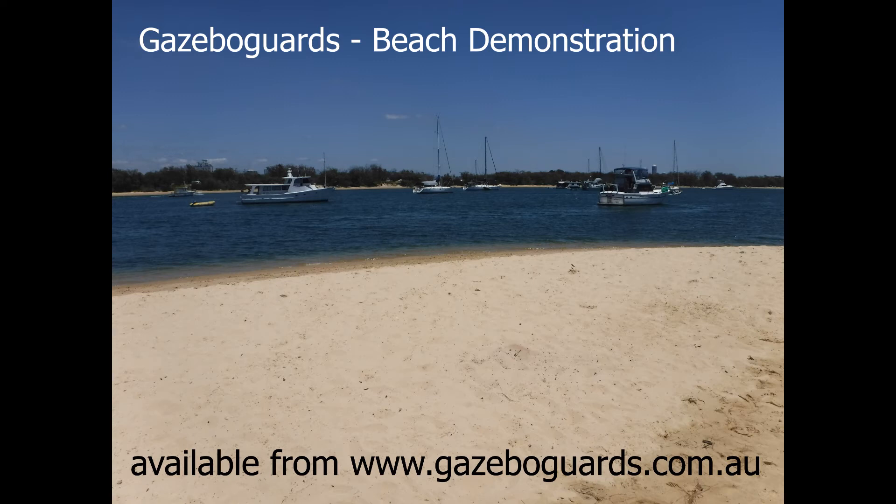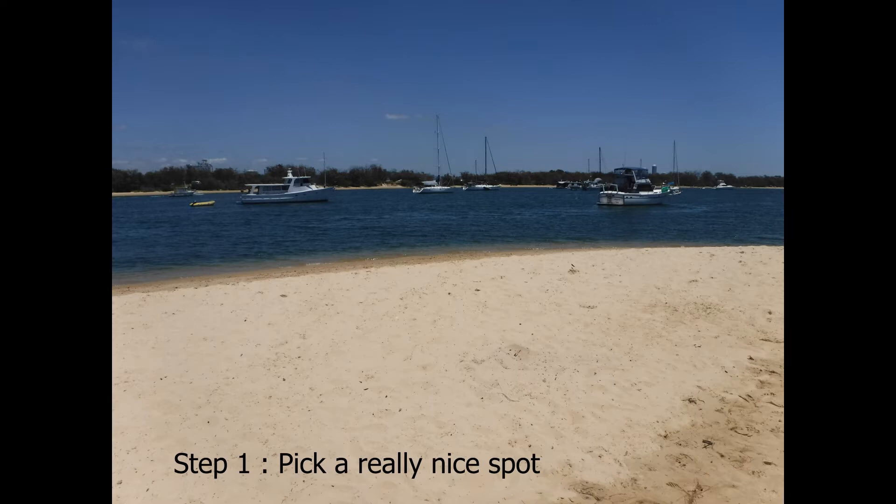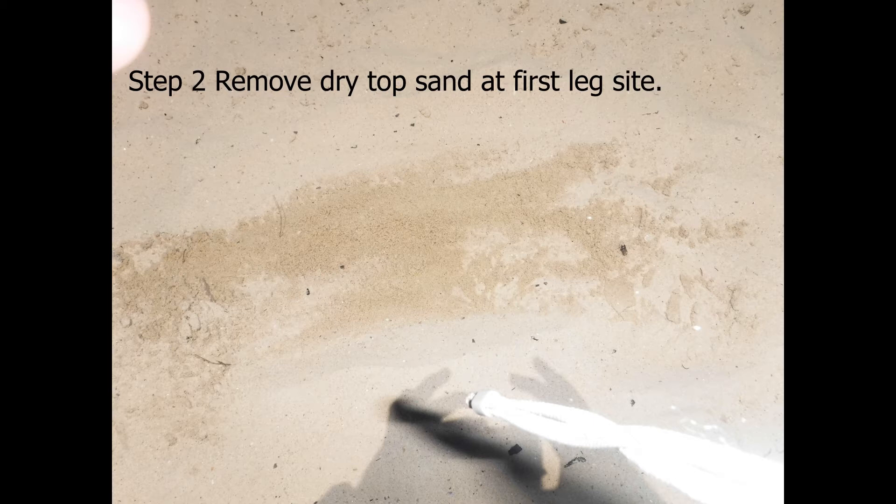Step one is to find a really nice place to set up your gazebo. Today we're setting up on the Gold Coast Broadwater in Queensland — beautiful spot. Get your gazebo and remove all the dry soft top sand, ready for the first leg to go in.